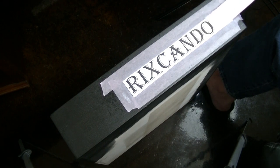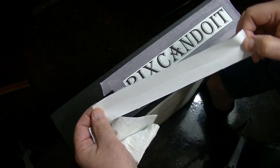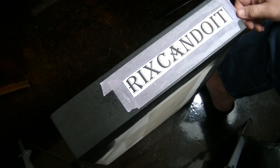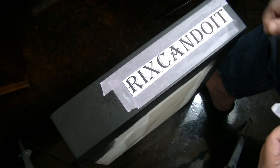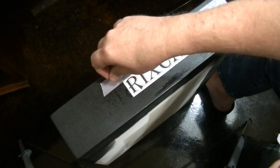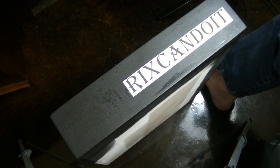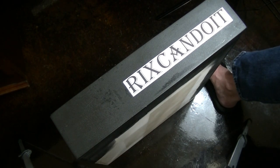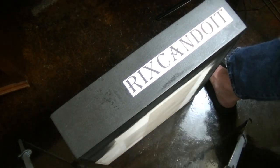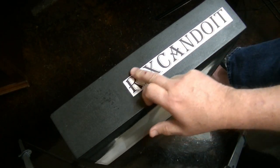I peel the paper back and there it is — white text with clean lines on the black surface. This is incredible. The things I'm learning I can do with this transfer paper are amazing. This approach — using white spray paint — is essentially an answer to not having white toner. It can work on almost anything with dark paint where you want the white parts of your image to show.